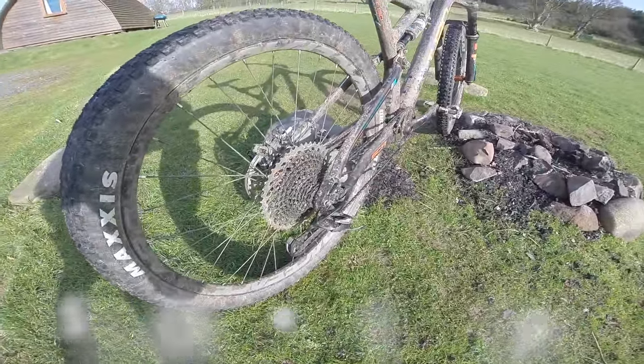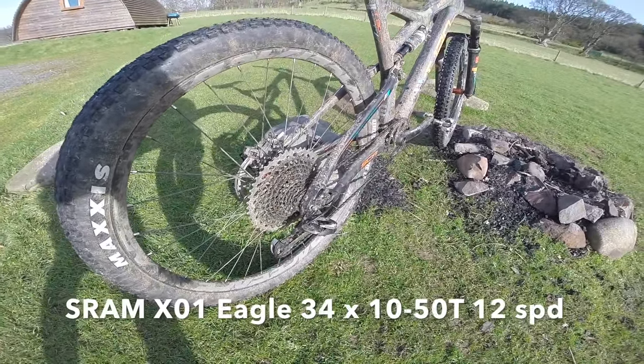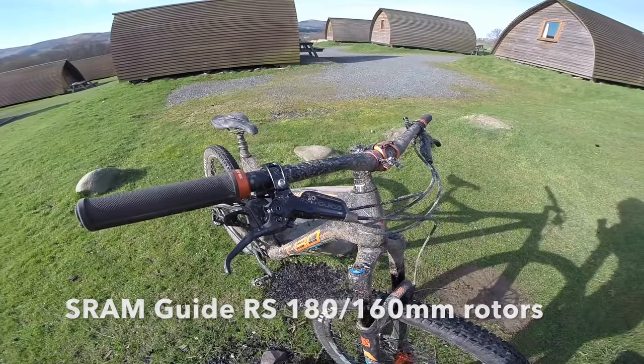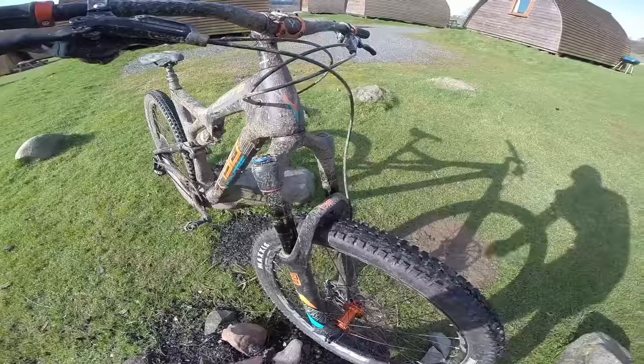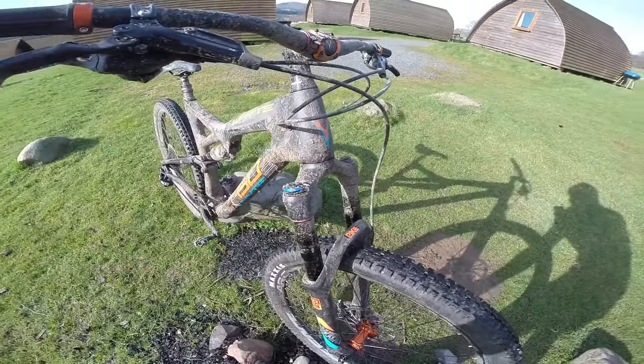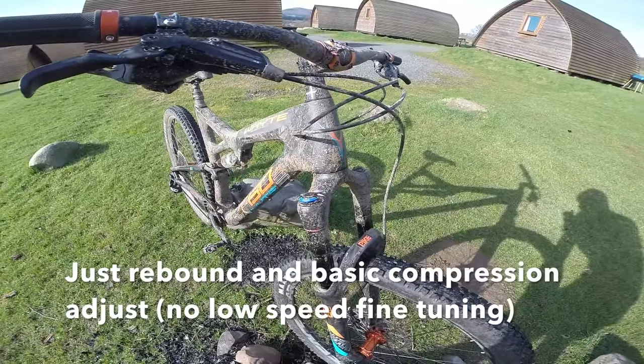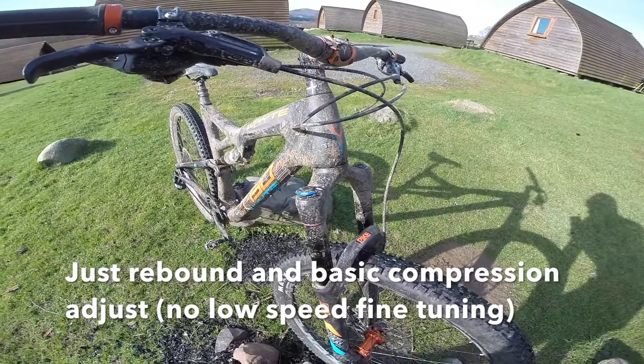That means the fantastic SRAM X01 Eagle. It means Guide RS brakes. Guide RS means you get the swing link leverage change cam in the Rockshox trusty Pike, here in the RC format — but to be honest, that's all you need unless you're really into fetching your suspension.